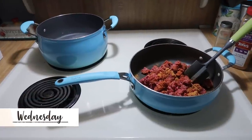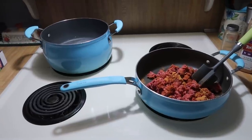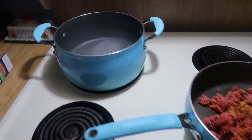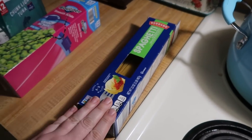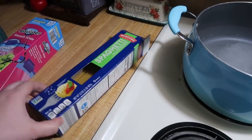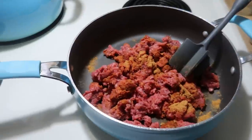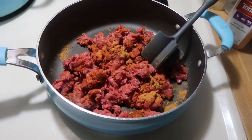It is Wednesday and tonight for dinner we are having taco spaghetti, which is a family favorite. Lily requested it this week. I'm starting off by bringing some salted water to a boil to cook about a pound of spaghetti noodles, and I'm browning some ground beef with about one packet of taco seasoning.